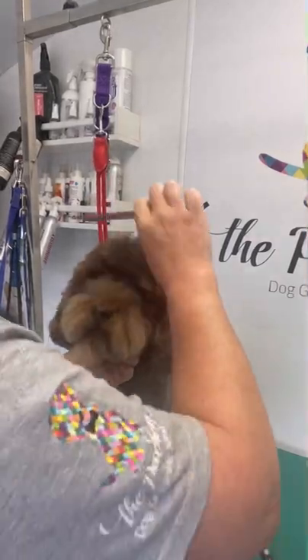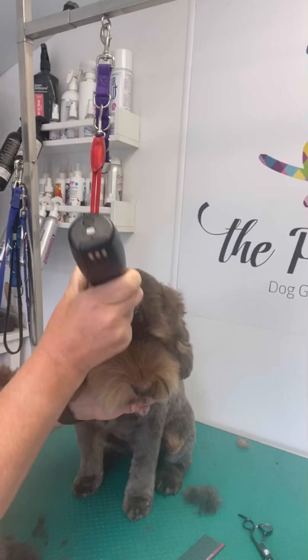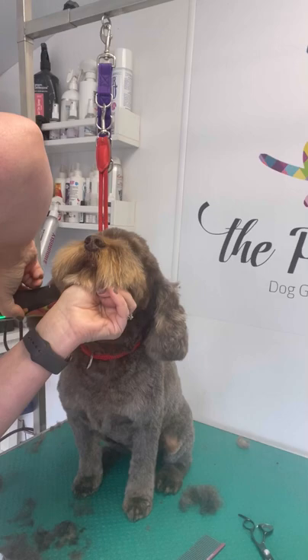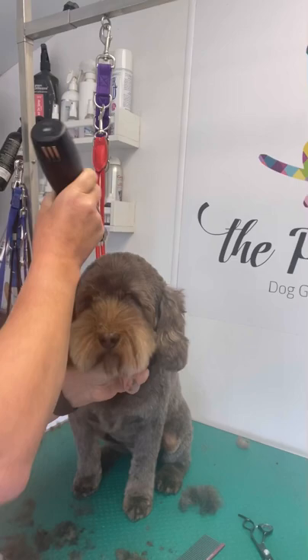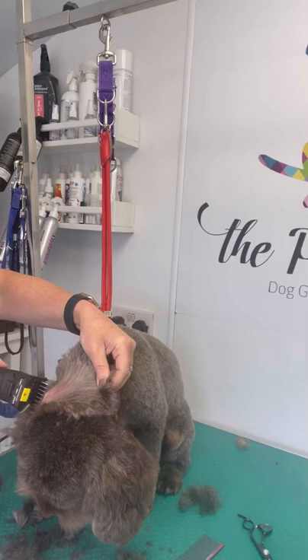This is Molly. Molly has a five comb guard over her head and ears and down her cheeks. Be very careful when going over the ear leather with a comb guard — skim over very carefully and gently in the direction of the ear.